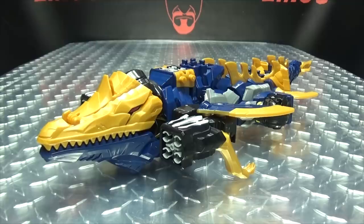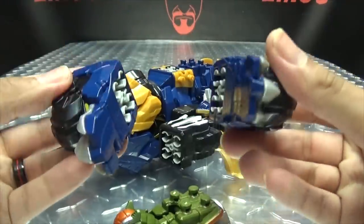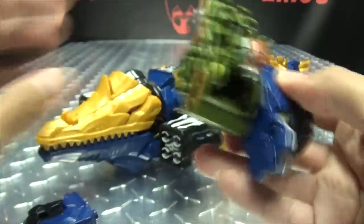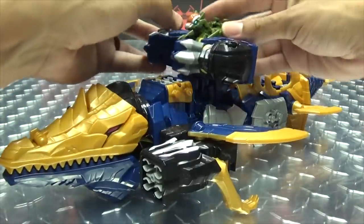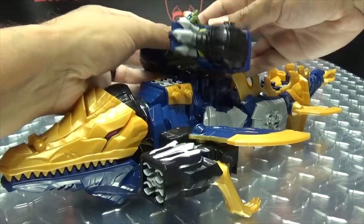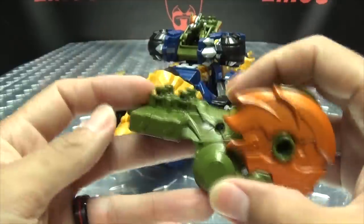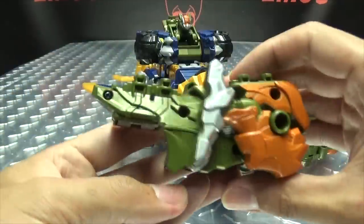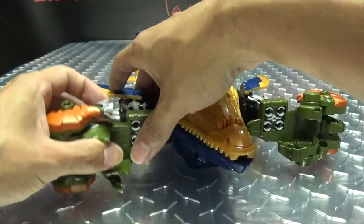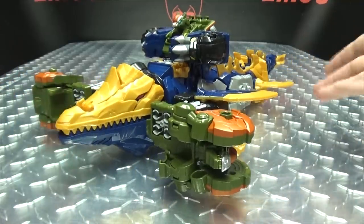You can also combine Pakigaru with Mosa Vex. Take this section with Pakigaru and these side sections, which plug onto the sides like so. Now this section plugs in right on top of Mosa Vex — just snap that into place. Then take this section and plug it in up here, and the tail section plugs in on the other side. And there is the combination with Mosa Vex.